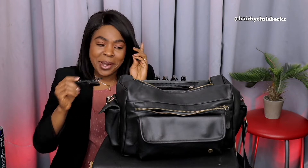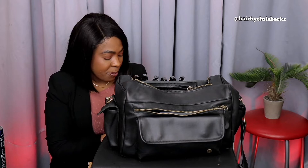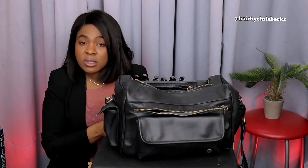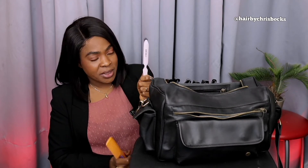Clips in here. Next, my combs. Another tip: when you are packing for a bride or doing bridal hair especially, you should write a list down. I always write a list so you don't forget anything. In goes the combs — these are different types of combs. This one I call the magic one; this is the one I normally use for smoothing the hair.